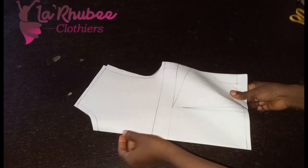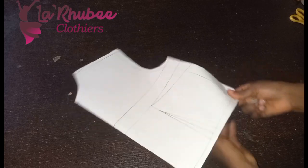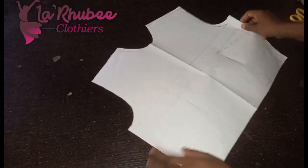You can see it's unfolded — I've folded it so it's unfolded. You can also do it full, which I'll be showing in the course of this video.